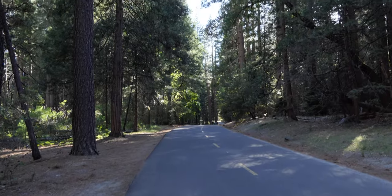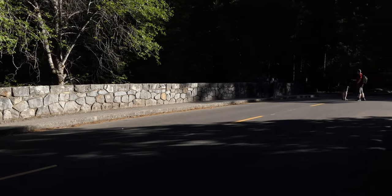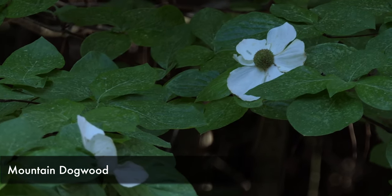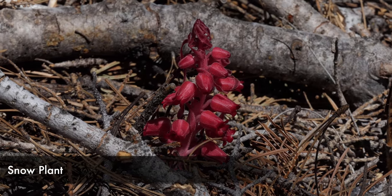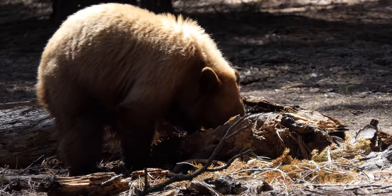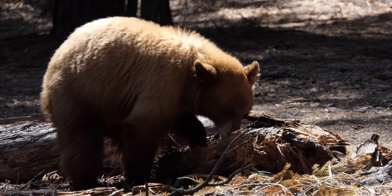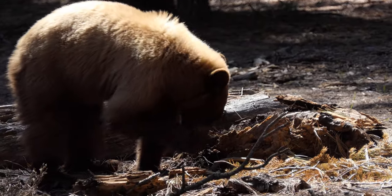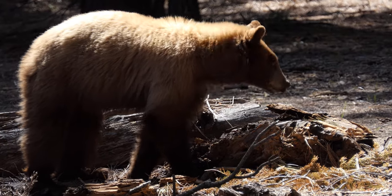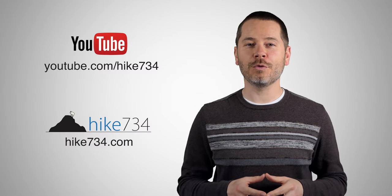Really cool loop overall. If you want to spice it up, I definitely recommend the Snow Creek section — it's super pretty, but it is a ton of work, so don't go into it thinking it's just a little side trail because it will kick your butt. Anyway, this is Jake with Hike 734 doing the Mirror Lake Loop with a side trail up Snow Creek in Yosemite National Park. If you like this video make sure you subscribe on YouTube and head over to hike734.com for more.